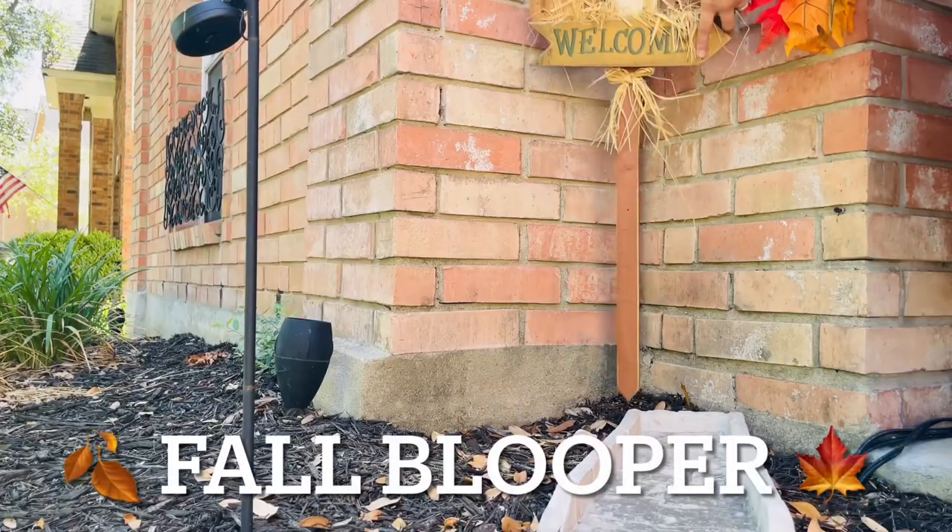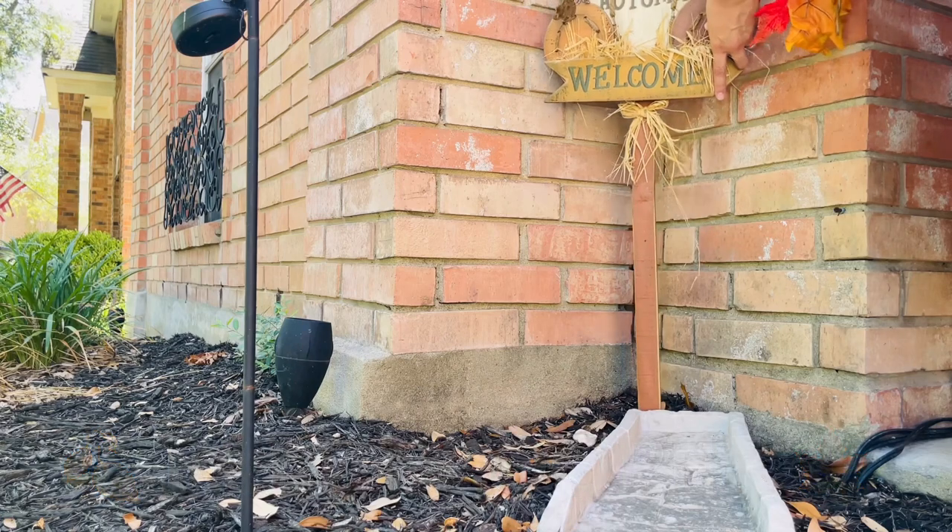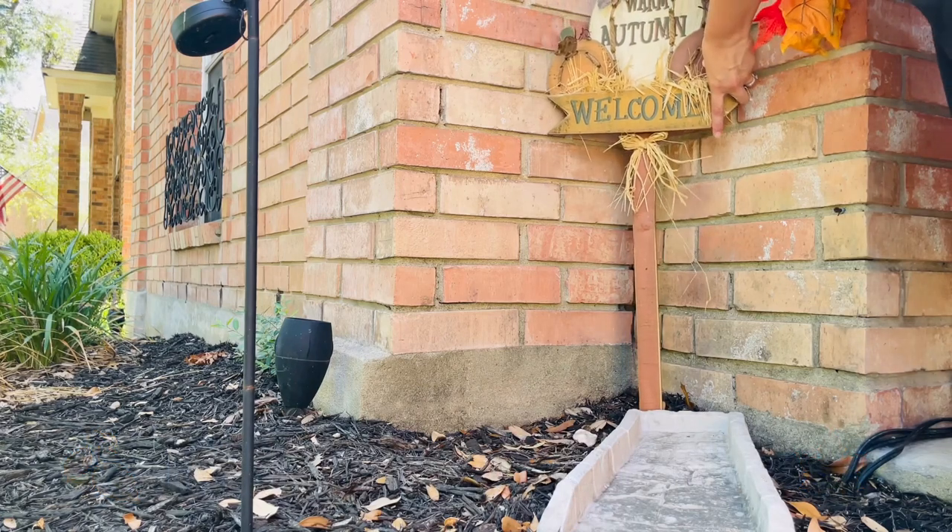Then to this other side, I'll add in this warm autumn welcome sign.